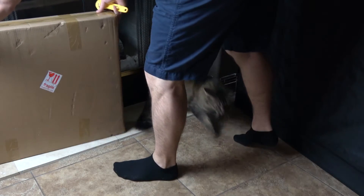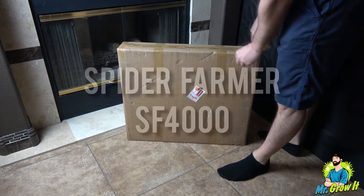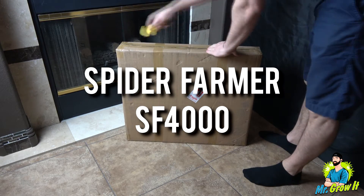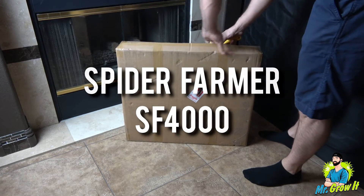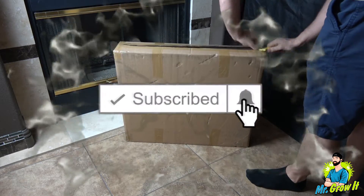What's up everybody, for you that don't know me, my name is Chris, aka MrGrowIt, and you're watching Max's channel. Here I have the Spider Farmer SF4000 LED grow light. Spider Farmer sent me this grow light to test out, and I figured I would do this unboxing and also test the power output.